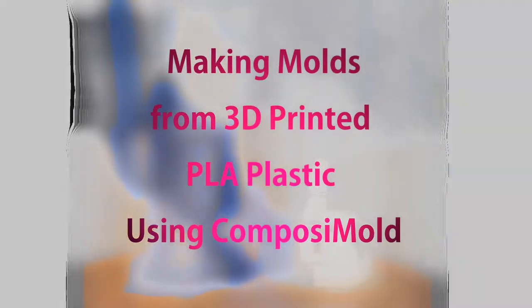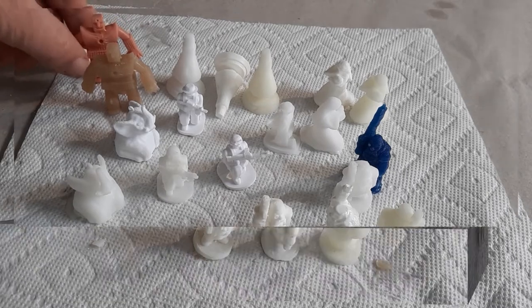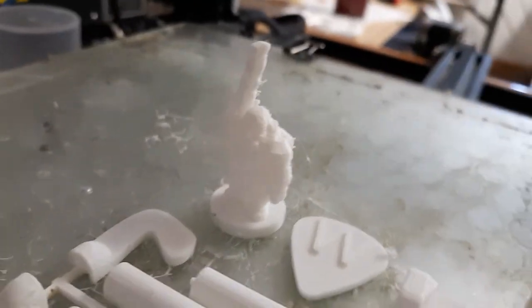Hello everyone and welcome. We're going to talk about making molds with 3D printed parts using Composimold, a remeltable and reusable mold making material that lets you make lots and lots of molds with the same mold making material and make lots and lots of different shapes anytime you want.